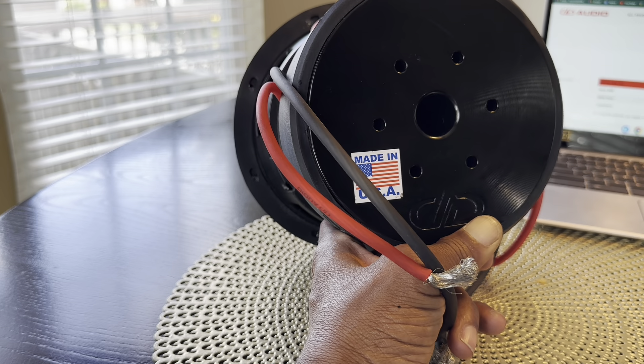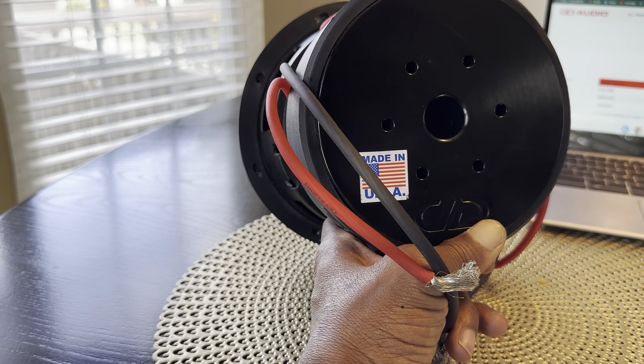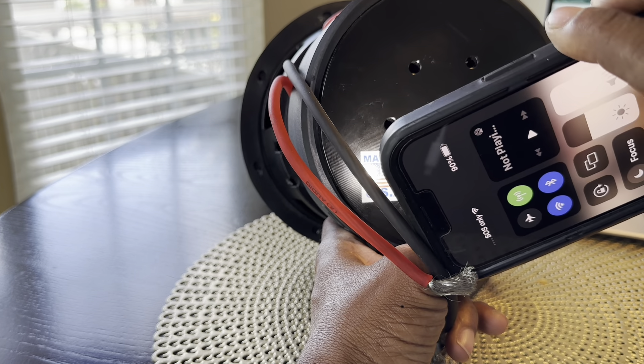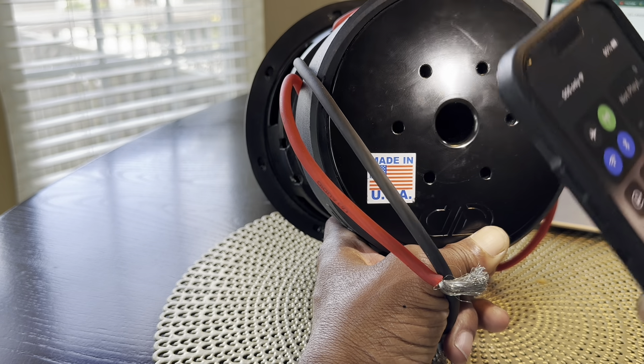I want you to look right here. I'm going to try to put a light on so you can see. Do you see that? Y'all see that little hole?